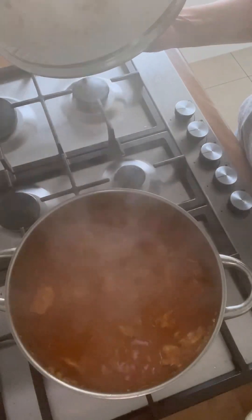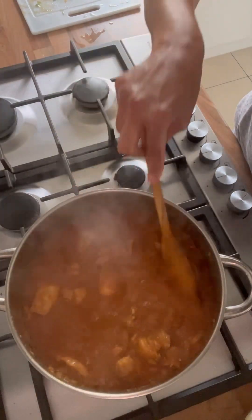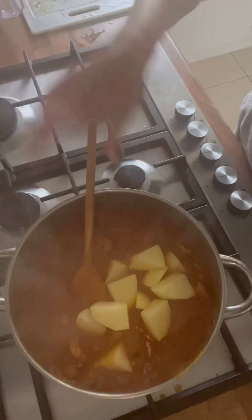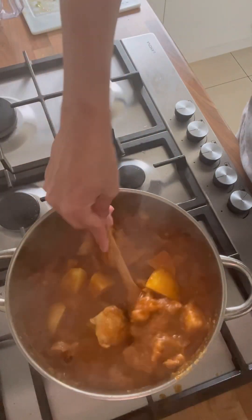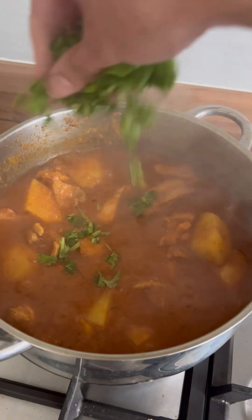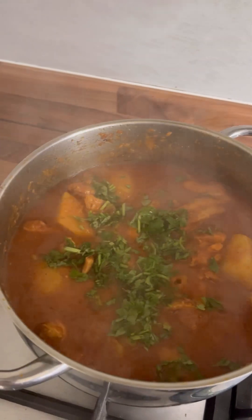The chicken is almost cooked, so I'm adding in the potatoes now. If it's really dry and there's not much sauce, add a little bit more water — you want it slightly thick but not dry. The potatoes will take a little bit of time to cook. Once the potatoes are cooked, I'm just going to garnish with some fresh coriander, and you can enjoy it with some naan or rice.